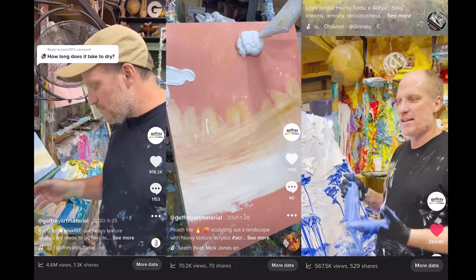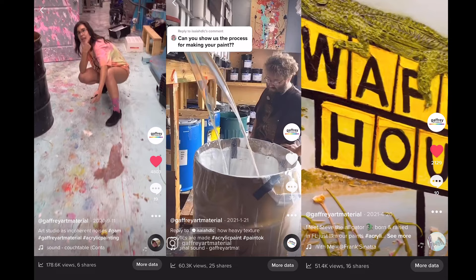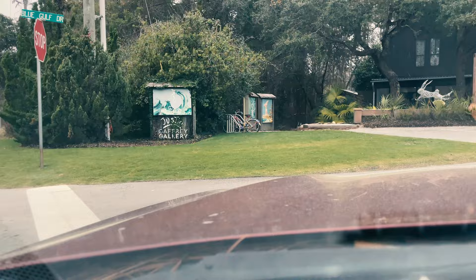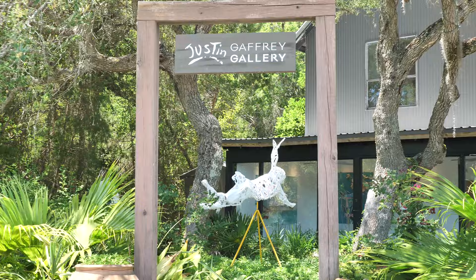You may have recognized us from our TikTok page, where I've been behind the camera documenting my father painting in fun and interesting ways. In this series we'll be taking a deeper dive into some of these techniques. You may have also recognized my father's work along scenic highway 30A in Blue Mountain Beach, Florida.